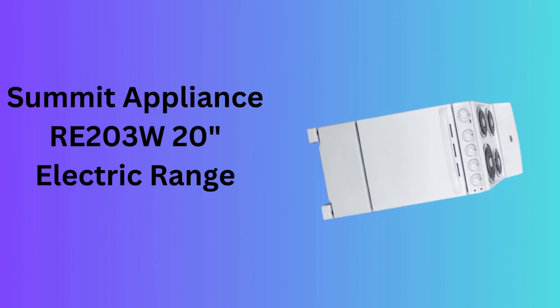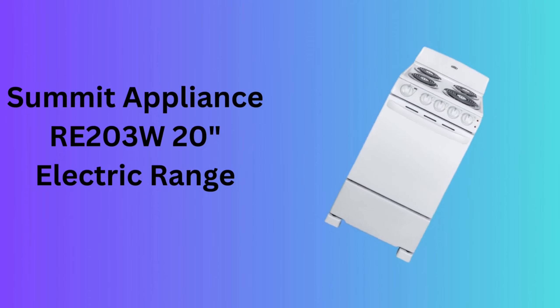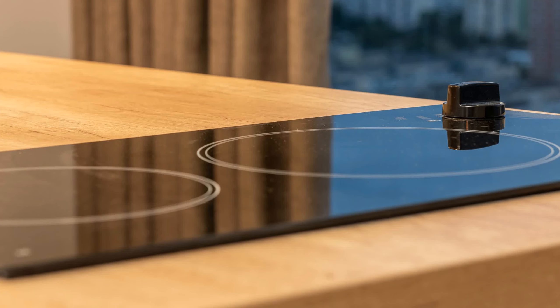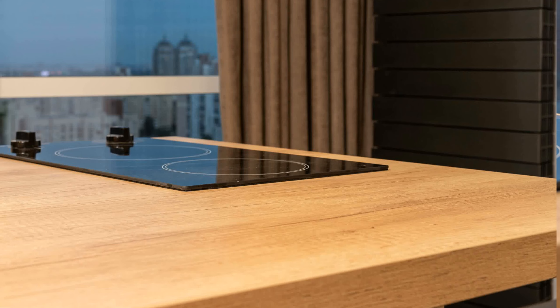Number 9: Summit Appliance RE203W 20-inch Electric Range. The Summit Appliance RE203W is a 20-inch electric range that offers a compact size with the functionality of a full oven and stovetop. It's an excellent choice for small apartments or secondary kitchens.